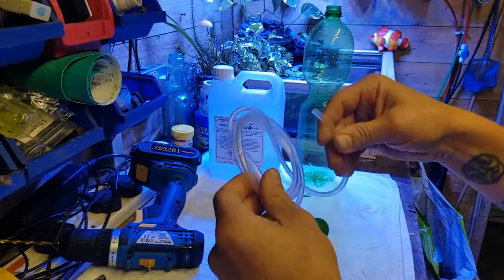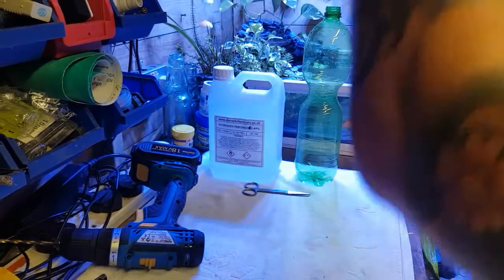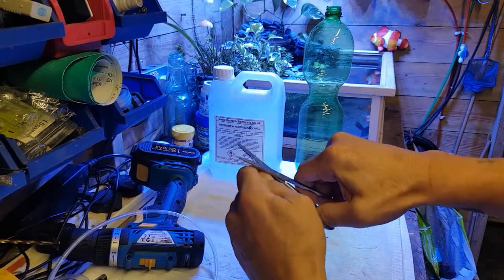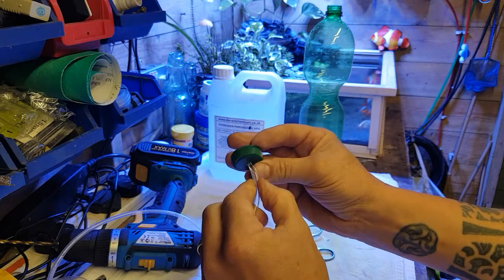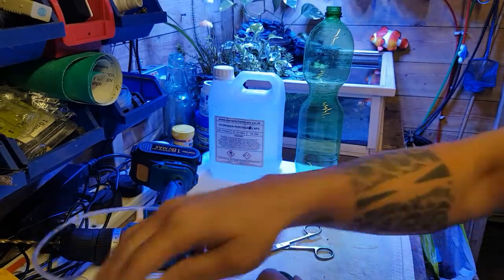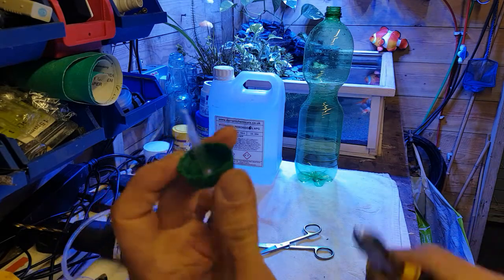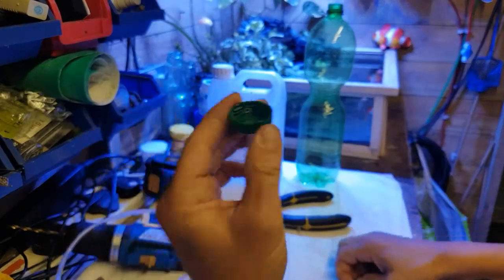You need the hole smaller than the diameter of the pipe. Like I've done on other videos, what we do is we cut the airline into a point first — cut that into a point like that — and we pass that through first. Then we can get over on the other side and with some snips or pliers, just give it a light pull and it'll pop through and make a nice airtight seal. Like that — then you can just snip it off again and you've got a nice seal which will then go on top of the bottle and seal it.